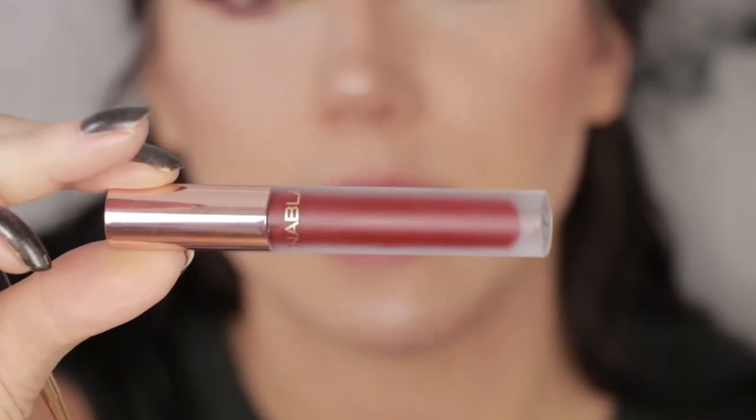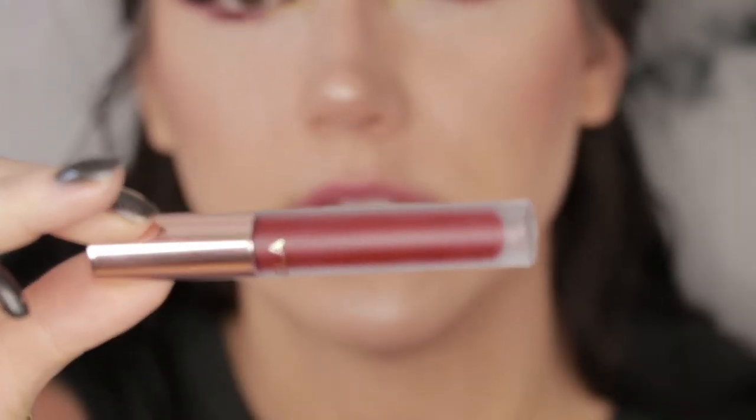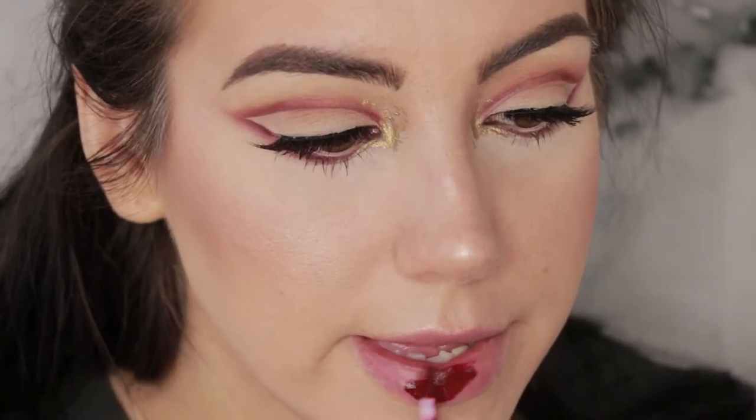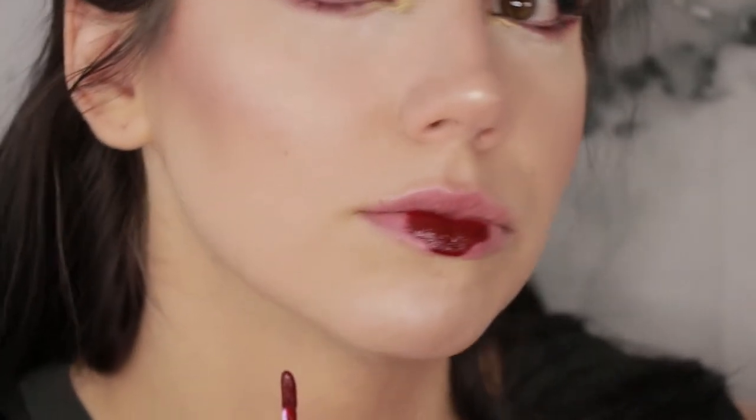For the lips today I want something deep, sexy, and burgundy, and I also want to make it metallic. For the base I'm going to use Nablock Cosmetics liquid lipstick in the color Unspoken — I've actually never used this shade before, but from inside the tube it looks pretty good and I think it'll work.